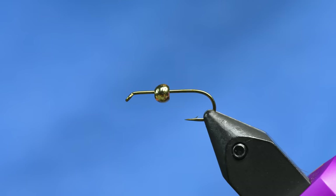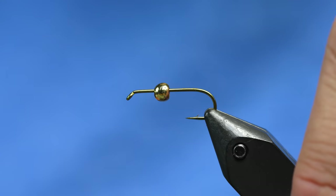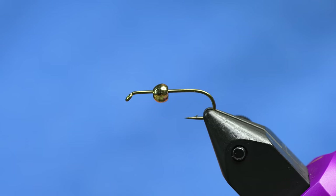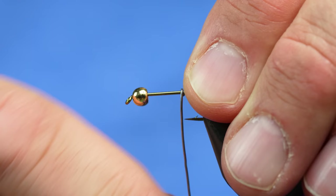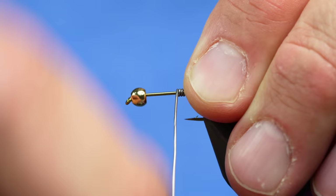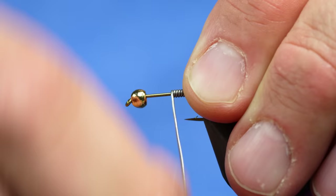Let's jump right into it. This is a 2x long hook — a 5262 size 10. I've got a 4mm countersunk bead and I'm also going to add some lead wire. This is 020 lead wire, and Mickey told me always do 13 wraps.